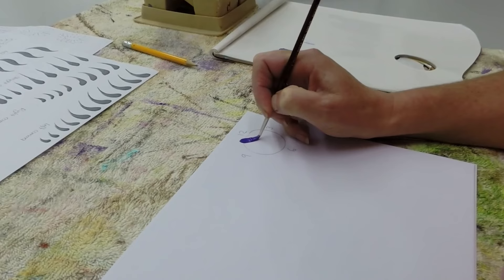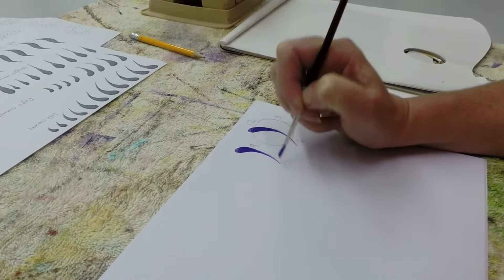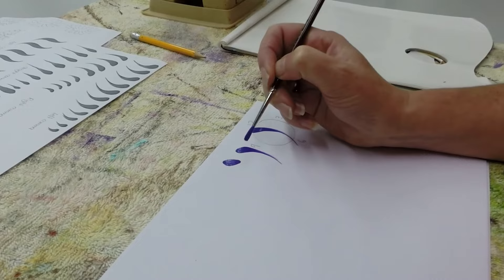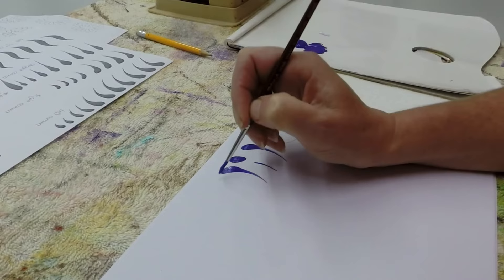Place your brush down at 11 o'clock, press, lifting and tailing away towards 7. Again, press, lift, and tail away towards 7. So what you're actually doing is flattening the brush, which gives you a knife edge, and that knife edge creates your tail. So you're combining those two parts into one — press and lift.